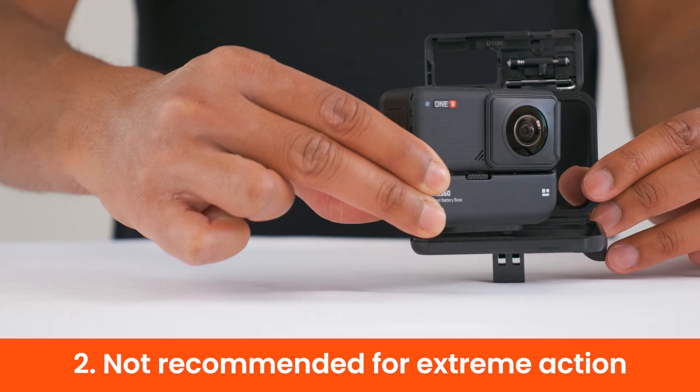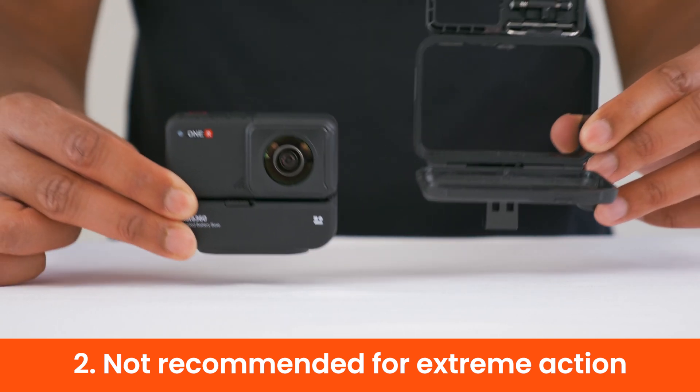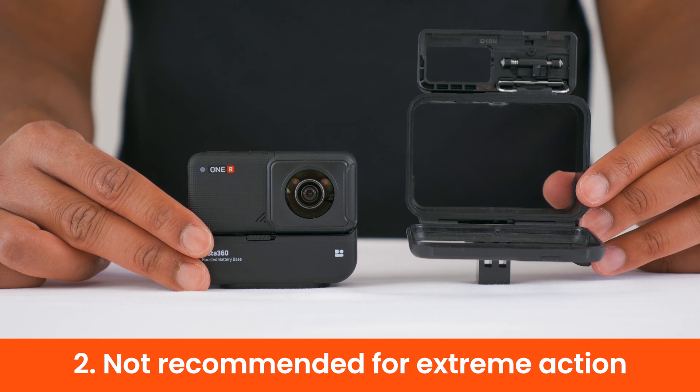The ONE R boosted battery is not recommended for extreme action sports, because there is no cage to keep the mods together when there are extreme vibrations.